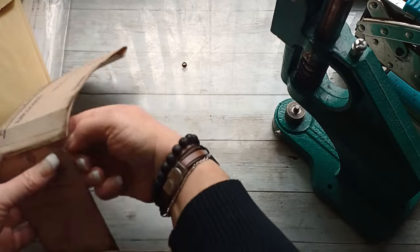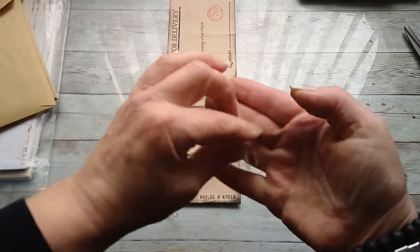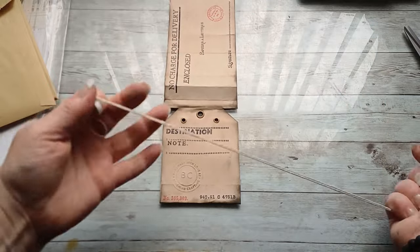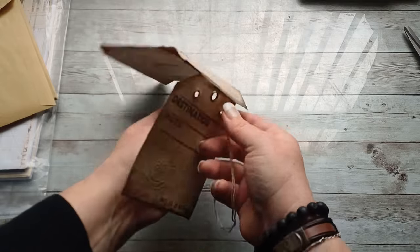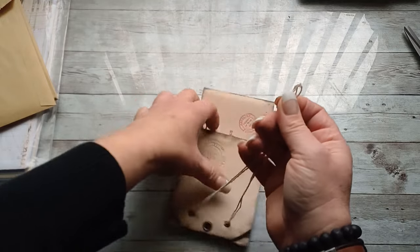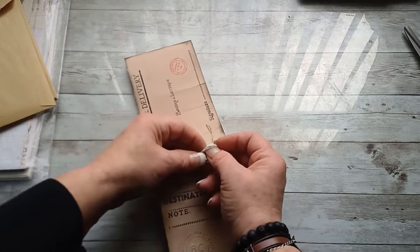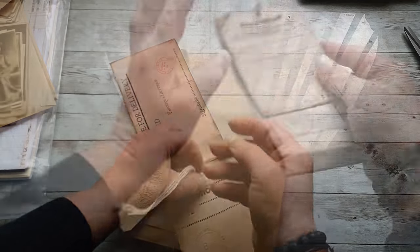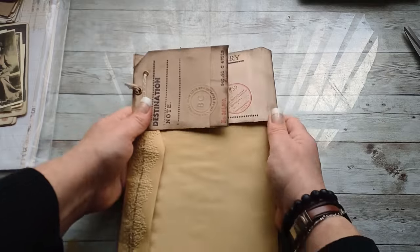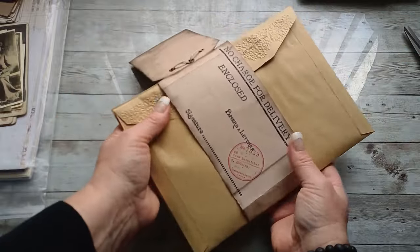Once I had poked and fixed all the eyelets, I took white string and threaded it through those two eyelets on the sides, then put them together and threaded them through the bigger grommet on top. I made one larger knot just to make sure the trim won't slide out, and slid the whole belly band back onto my envelopes. And I had another packaging done — I really like how it looks.